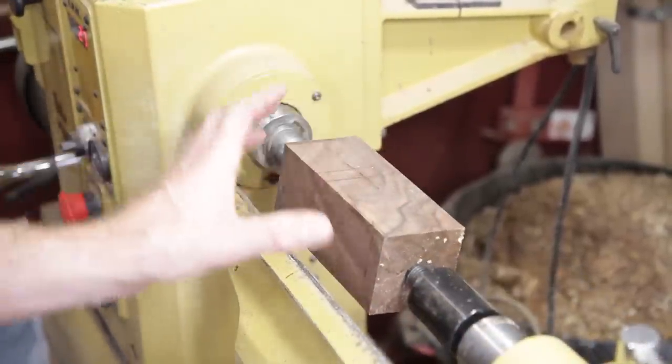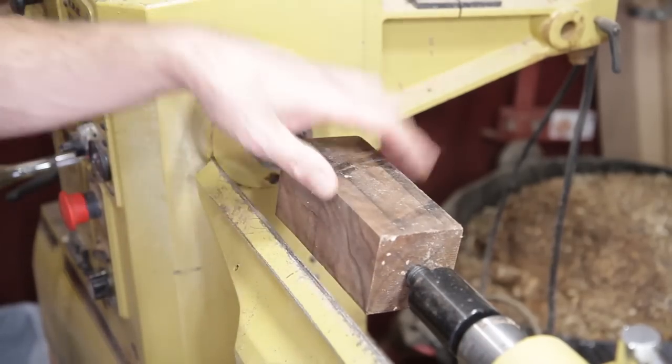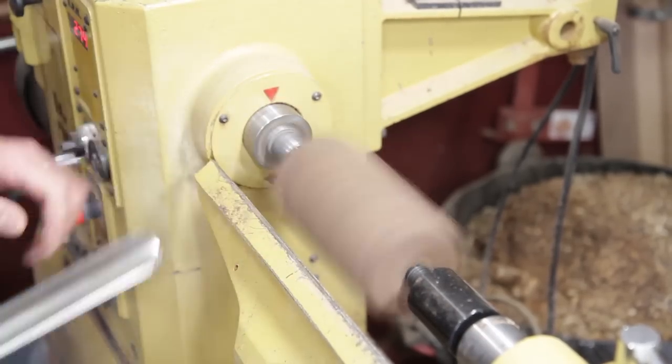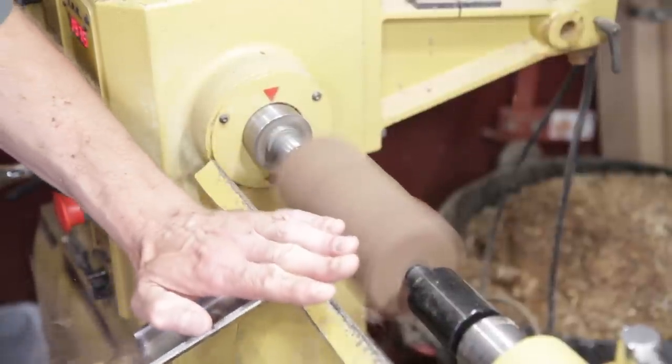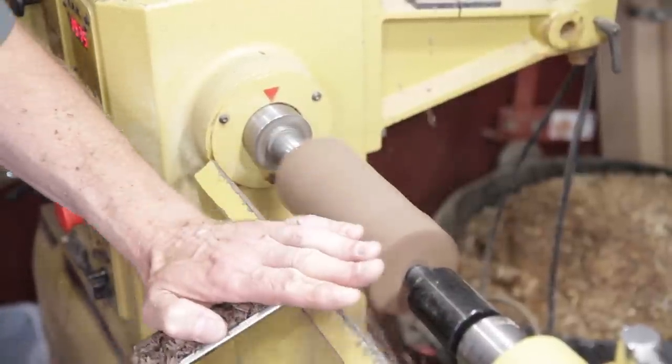This is going to be the mouthpiece. It's six by two and a half and I'm probably not going to use all of it. It's another piece of walnut. I'm going to do about 1800 again — true it up and put a tenon down on it.